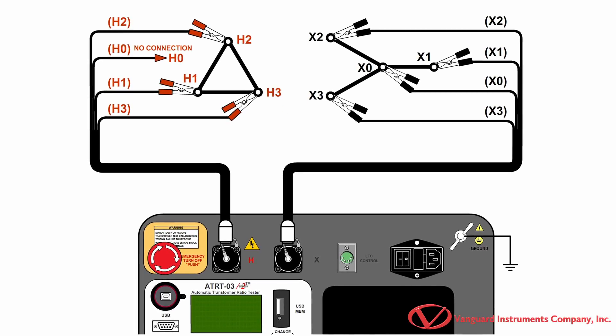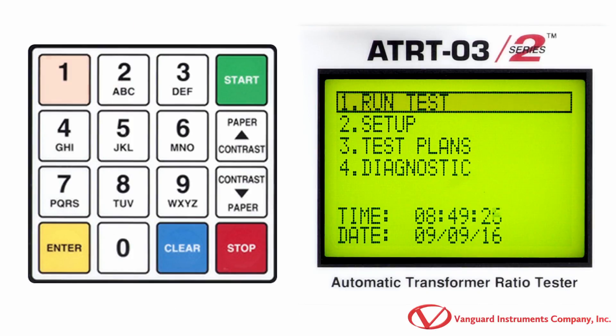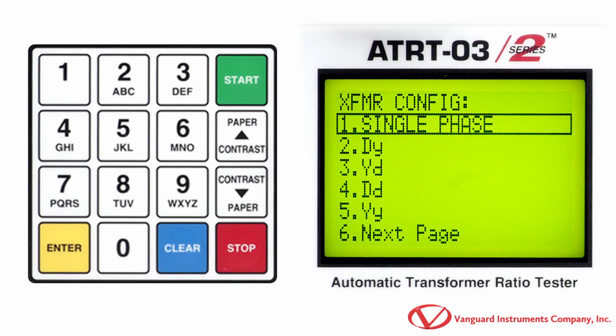Once the proper connections have been made, we'll start from the ATRT-03-S2's main menu. Now press the 1 key from the main menu to run a test. We'll select the test type from this screen. We'll be performing a test on a delta-to-y transformer, so we will press the 2 key.